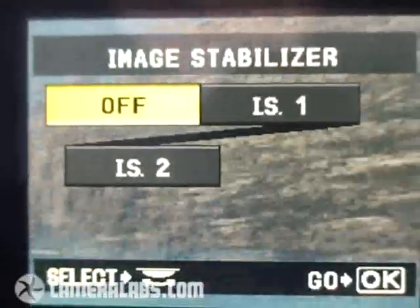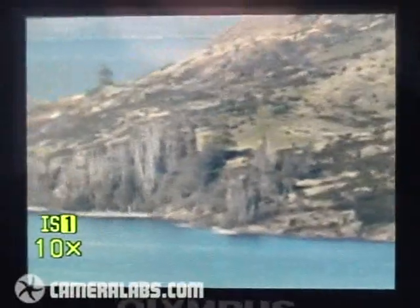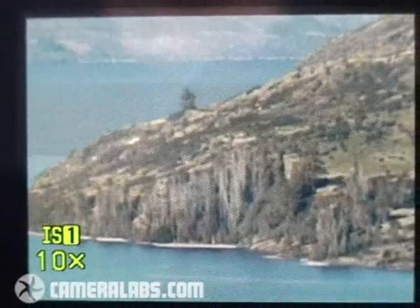Now let's look at how the E510 handles the same subject matter. Press the IS button to the right of the screen, put it on IS mode 1, then press and hold the IS button to see the effect in practice. You can see that's pretty effective. You can also hear a slight whirring sound in the background — that's the sound of the anti-shake system actually working in practice.